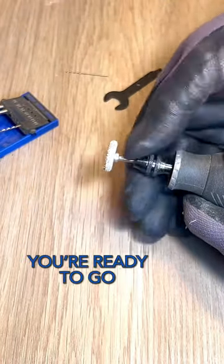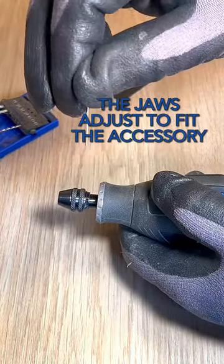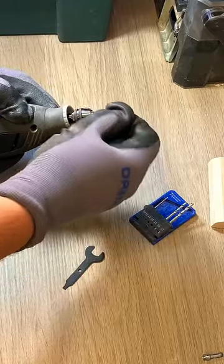This is fantastic for when you're working on a project that uses multiple accessories. And because the jaws adjust to fit the accessory, you can use it with this tiny drill bit.